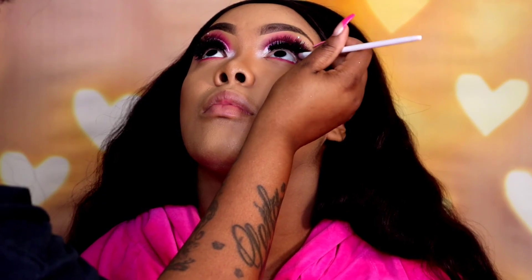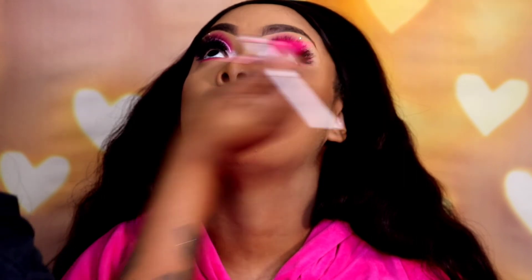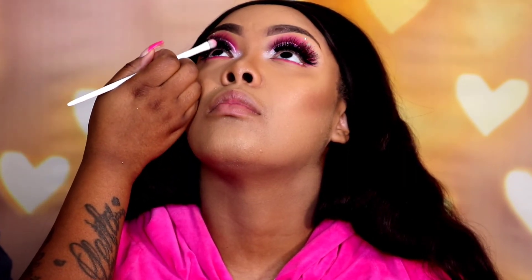To apply mascara I actually use a brush and brush it onto the mascara wand — that's how I apply it just so that her natural lash blends with the false lashes.